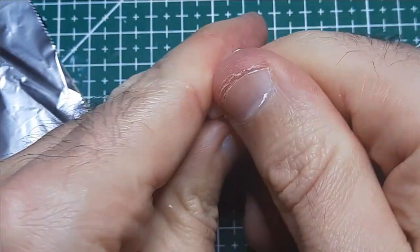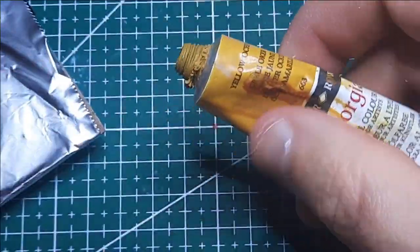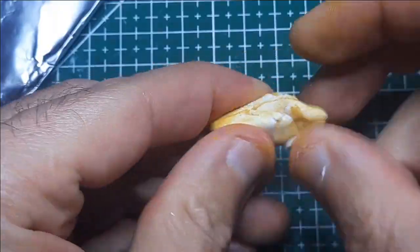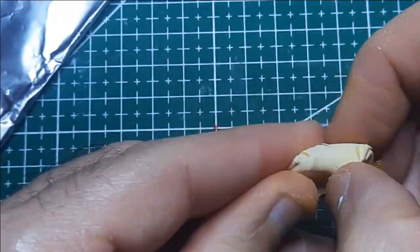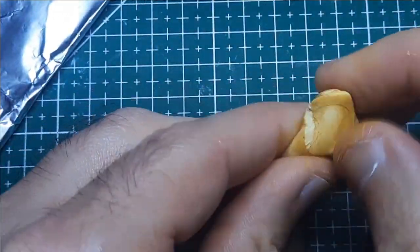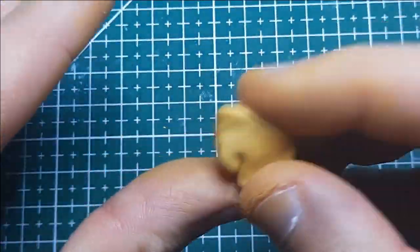You can buy powdered pigments for clays like this, but since it's an oil based clay, oil paints work as well, and do double duty as a conditioner to soften the clay. Rune has the coloration and features of a golden eagle, so I'm just coloring some clay to work with as a base for this sculpt.